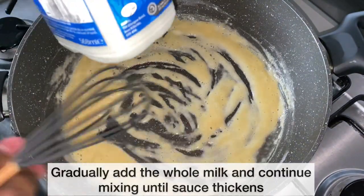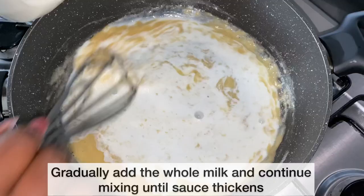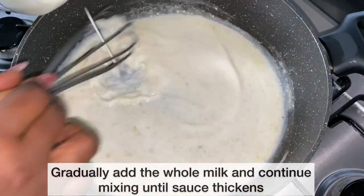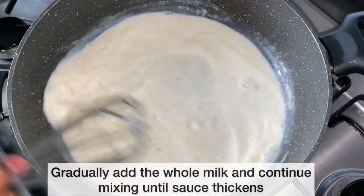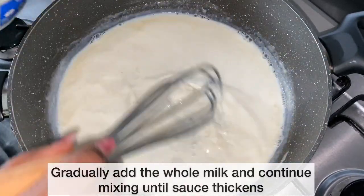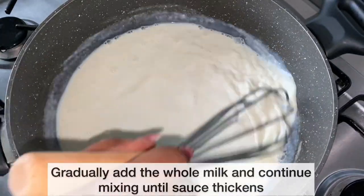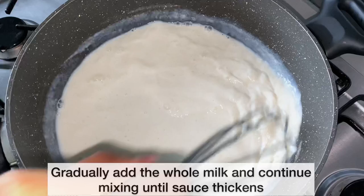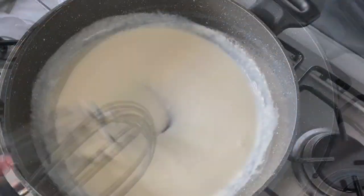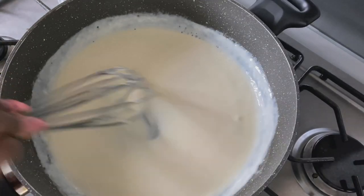I'm now going to gradually add the whole milk and continue mixing until the sauce thickens. As you can see, the sauce has thickened nicely. Next I'm going to add the cheese.